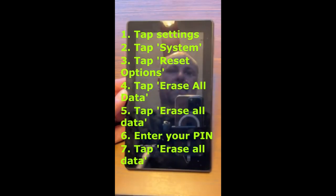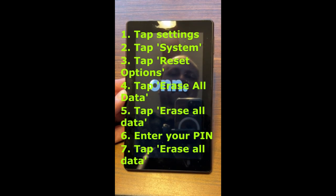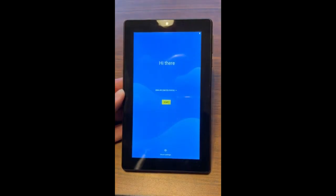Conclusion. A factory reset can be a lifesaver when your O&N tablet is experiencing technical problems, running sluggishly, or preparing for a new owner. However, before jumping into the reset process, it's crucial to back up your data and ensure you've taken the necessary precautions to protect your information. Following the correct steps will help ensure the process goes smoothly and you'll have a freshly reset tablet ready for use. Remember to always secure your device after a reset with strong passwords and two-factor authentication for maximum protection.